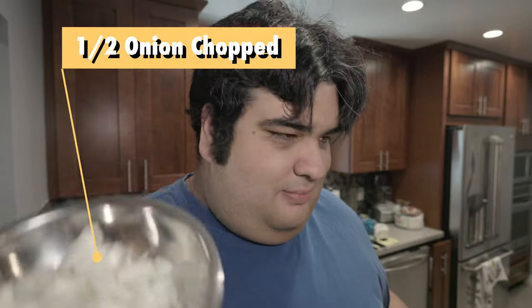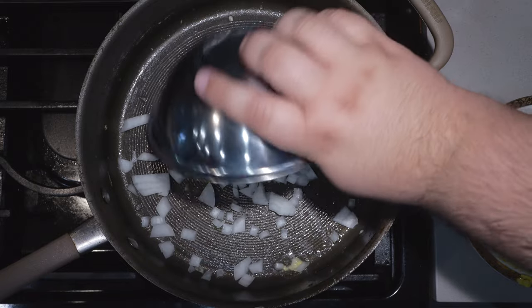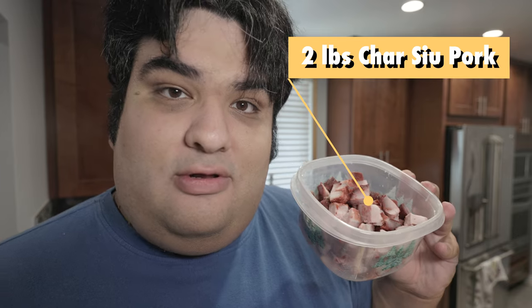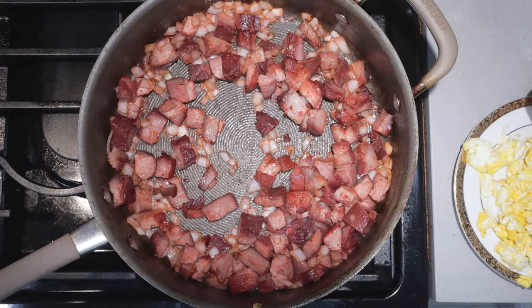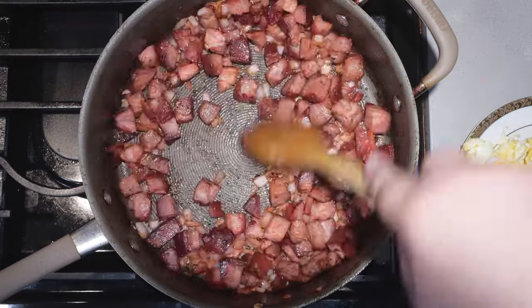Alright, once the pan's empty again, let's toss in half an onion, chopped, and two pounds of leftover char siu pork. Cook until the onions turn translucent. Once we've got a nice crisp on everything, we're ready for the next step.